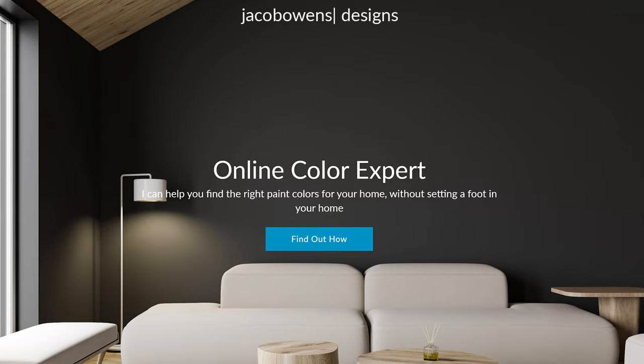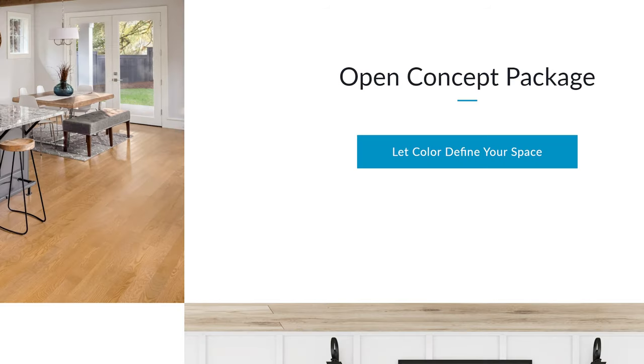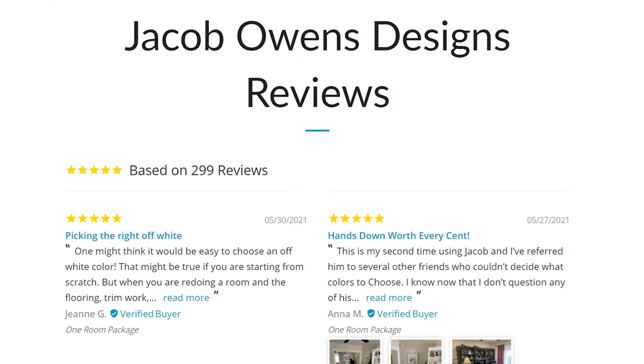For those of you that don't want to make a costly mistake, feel free to check out the link down below in the description section. It will take you to my website where I can show you how I can help you regardless of where you live in North America. I also want to share with you some paint colors that contrast really well with Urbane Bronze — the point being to help you understand what colors will create the ambience of a particular room.